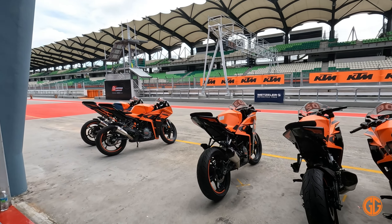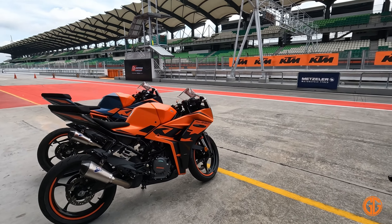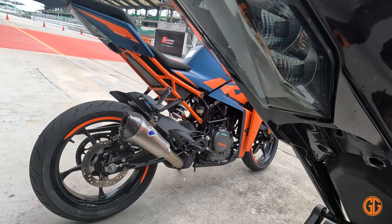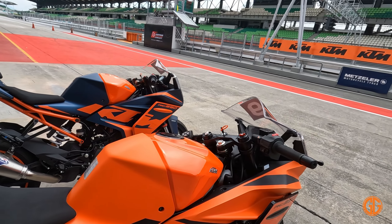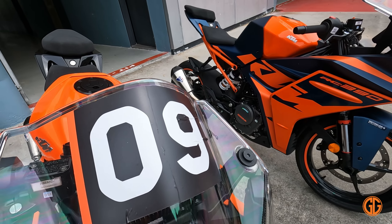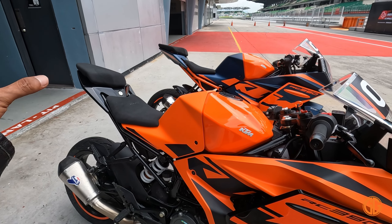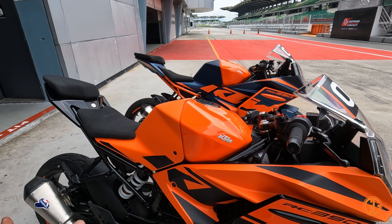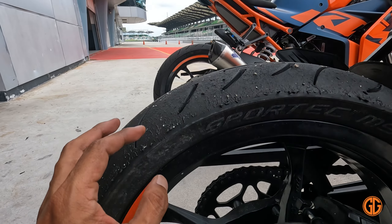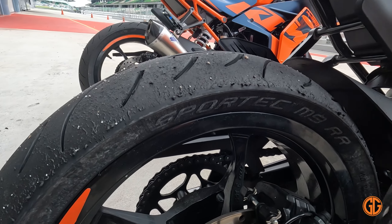Dekat sini yang dah ready to race untuk masuk ke Lita. Dia dah buang echo dan side mirror pun dah dibuka. Dan dah diletakkan nombor. Ini adalah motor daripada kedai — kalau kita beli, buang echo, buang side mirror, kita dah boleh terus masuk track.